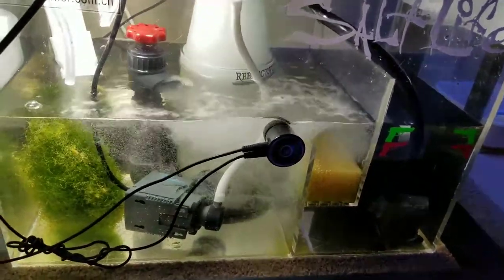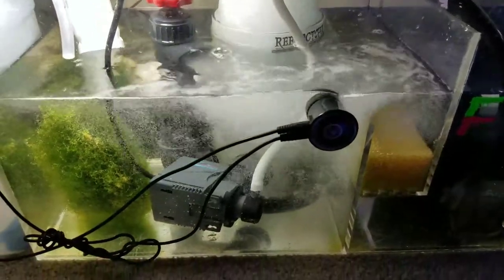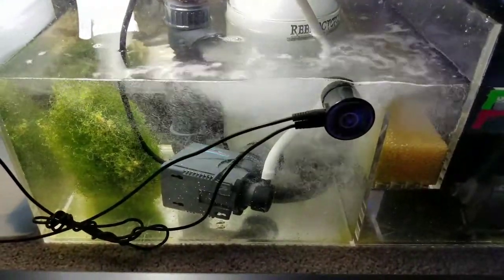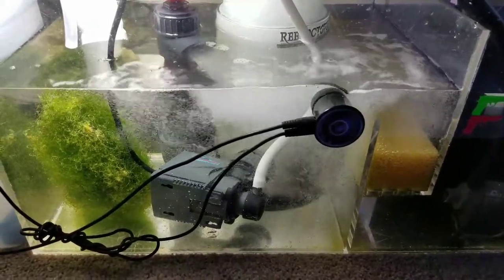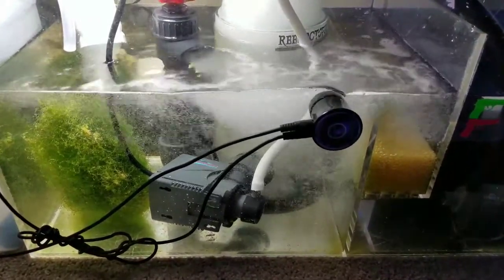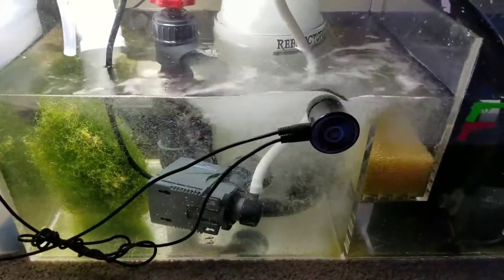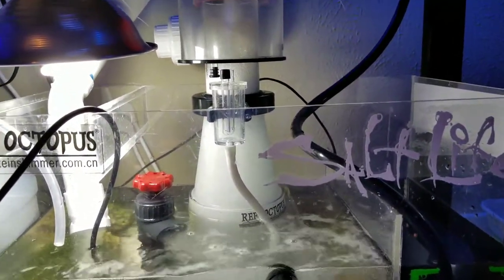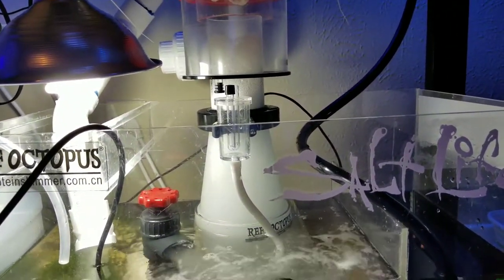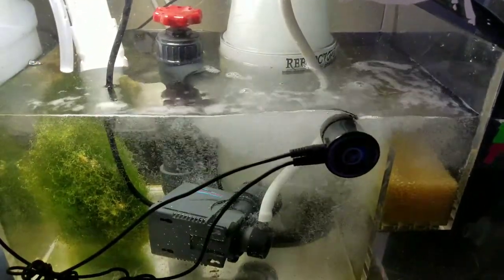I went ahead and used some gorilla glue gel — the cyanoacrylate — to attach it on Monday. Today is Friday, so I let it sit four or five days roughly. I was going to let it sit longer but I checked the bond and the bond is really strong. I was shocked — I didn't have to use any weld-on or anything like that. The gorilla glue worked and it is working perfectly.